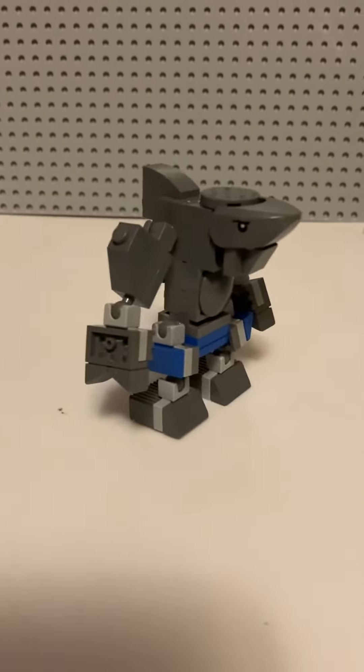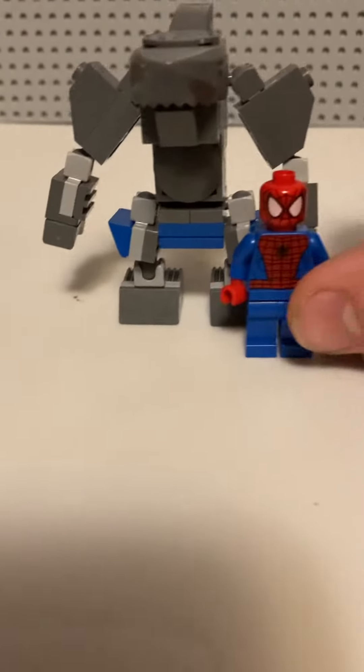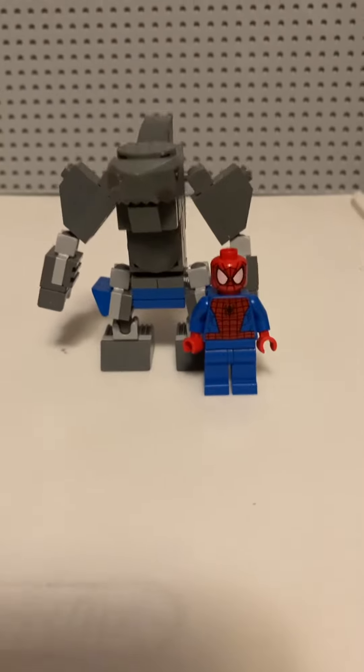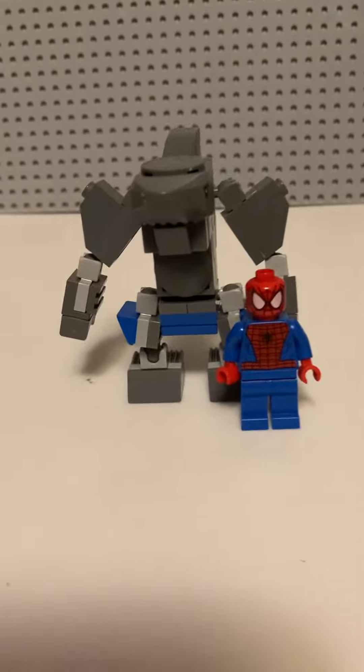It is minifigure scale, as close as I could possibly get it. And yes, my favorite part of The Suicide Squad — the mouth.